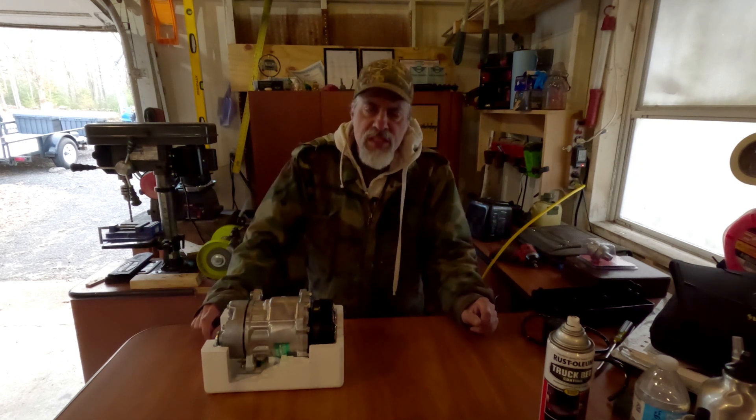Hey, good morning guys, welcome back to DJ's Workshop. We're here on a very chilly December morning — it's about 20 degrees outside and a little cold. Unfortunately, I have a repair I need to get done today, so I'm just going to have to bear the cold and get it done.